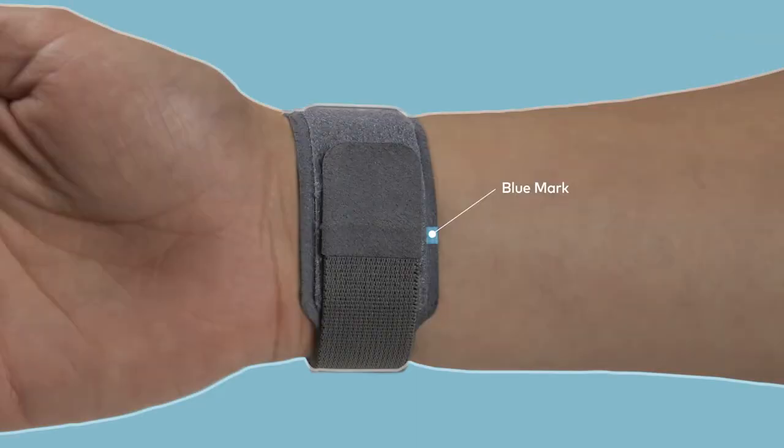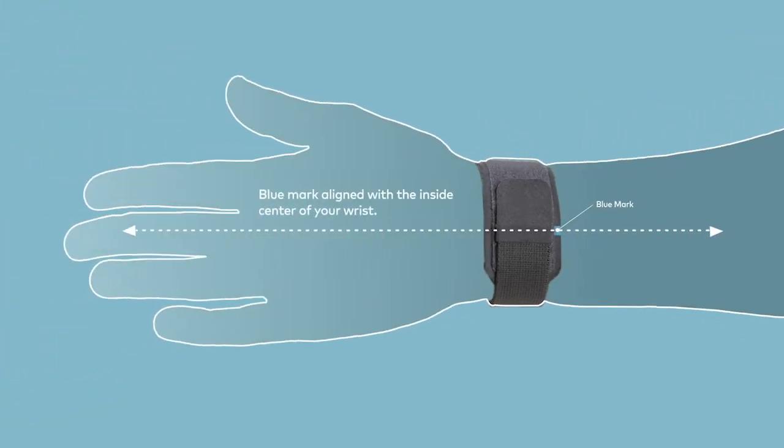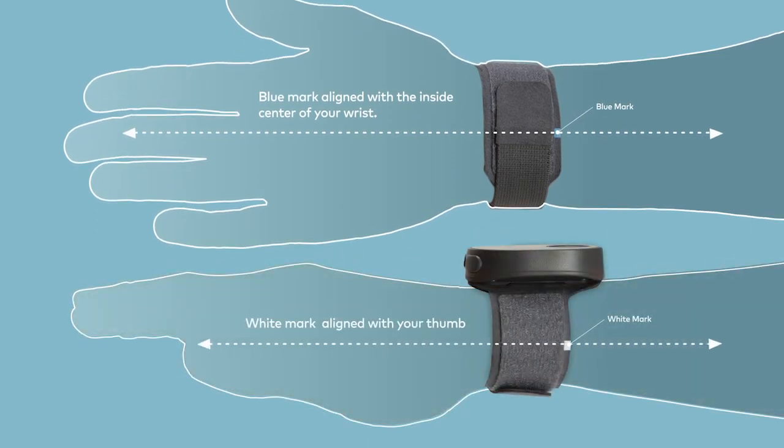Now, tighten the Velcro strap. Be sure that the blue mark on the strap is aligned with the inside center of your wrist, like this. The white mark should be aligned with your thumb and the strap tight enough so that the electrodes in the band are flush with your skin.